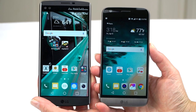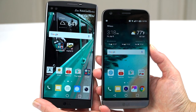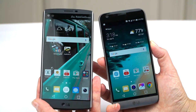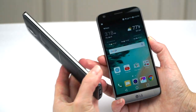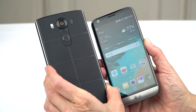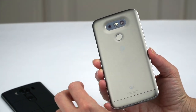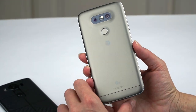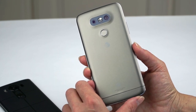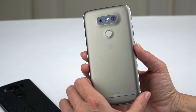Speaking of the LG V10, here it is — certainly a much larger phone. The V10 has a rubbery plastic — interesting, grippy, and durable back — which is a lot different from our new all-metal design. The G5 is available in silver, Titan — a warm darkish gray — gold, and pink, though pink isn't available yet.